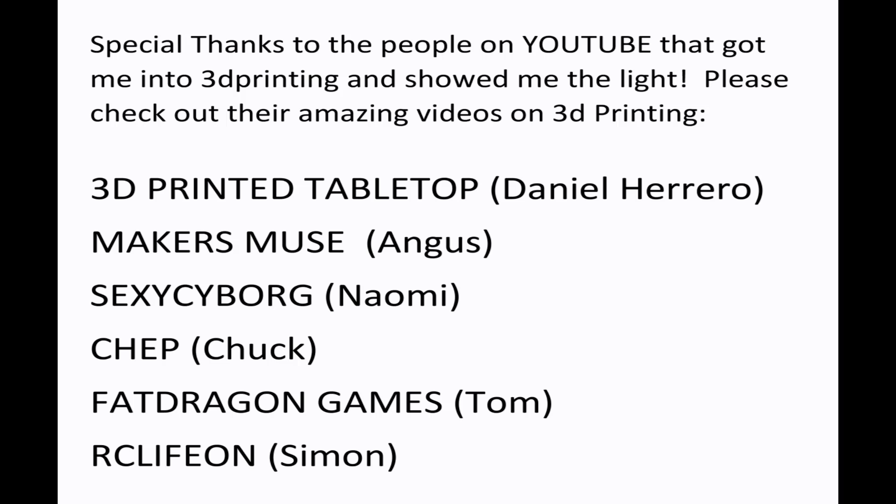I'm here today to talk about something that bothers me a lot when I see it on forums and YouTube videos — a lot of YouTubers, experts, or whoever is writing articles always telling you to print your minis tilted 30 to 45 degrees to the back. Pay attention before you continue: this video is only going to be for humanoid-shaped minis.